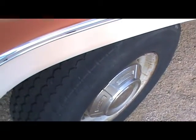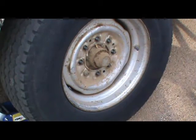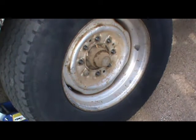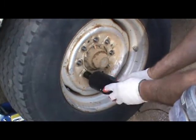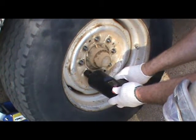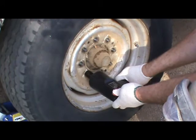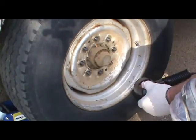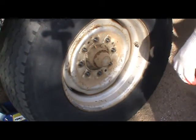Without further ado, I'm going to get started — turn the wheel straight, take it off, and see what I'm looking at. I'll be right back. Because I'm feeling lazy today, I'm using the Chicago Electric impact wrench from Harbor Freight. Let me show you how that works — these electric ones seem to work pretty good.